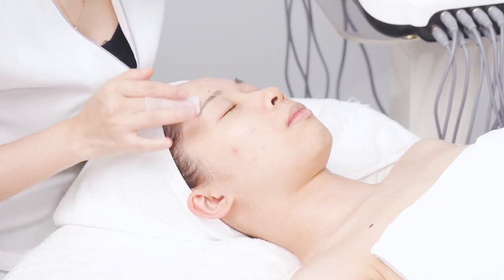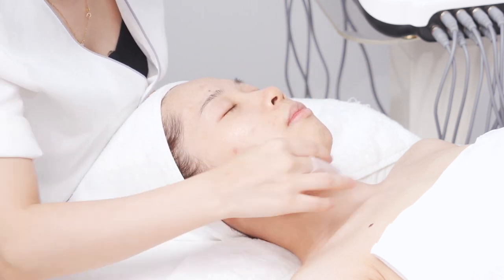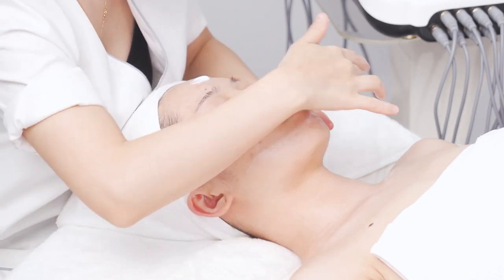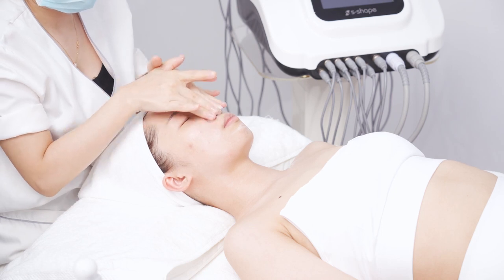Apply toner. Relax the face, then apply massage cream on face and neck evenly. Caress for 3 times.